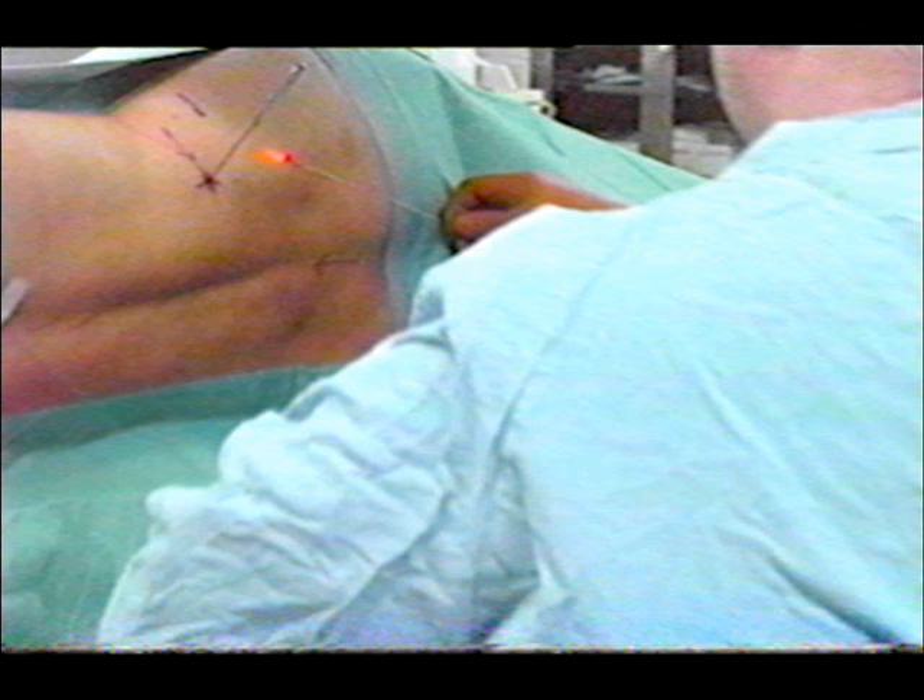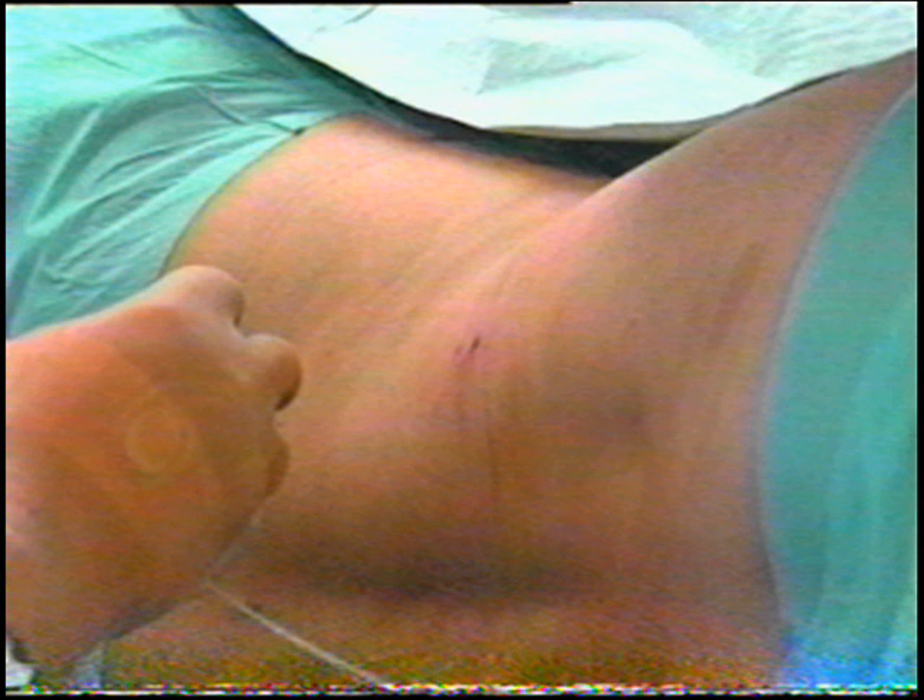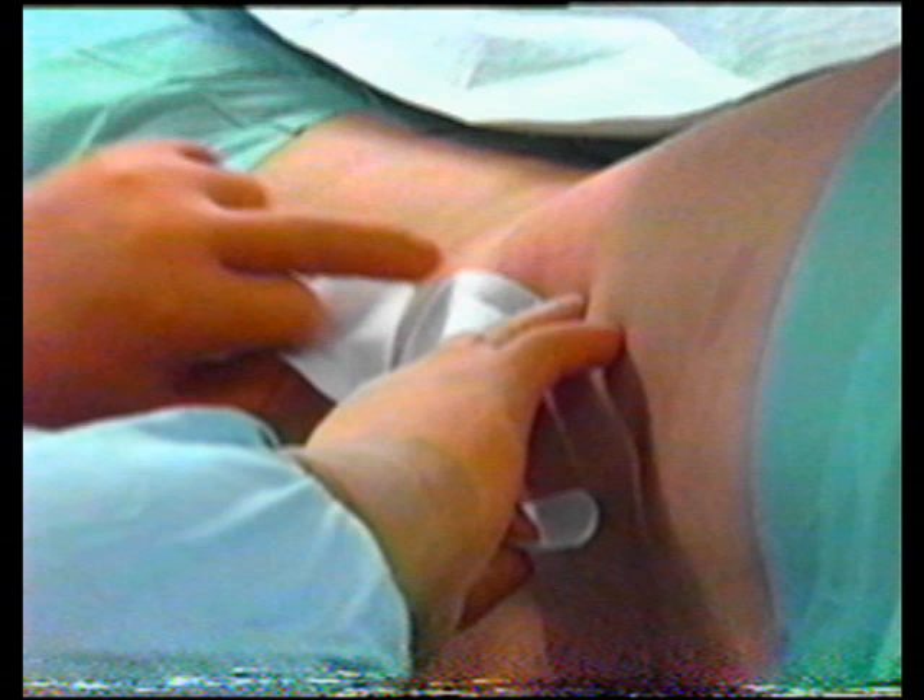The laser fiber, as well as the needle, is withdrawn. Only the site of the puncture is visible, which is covered with a bandage.